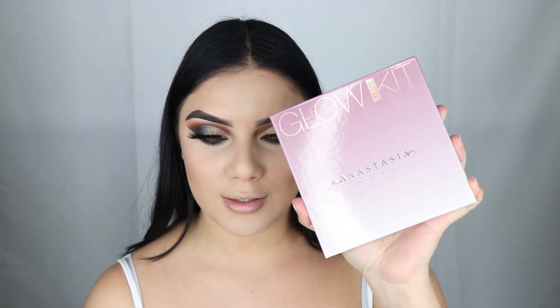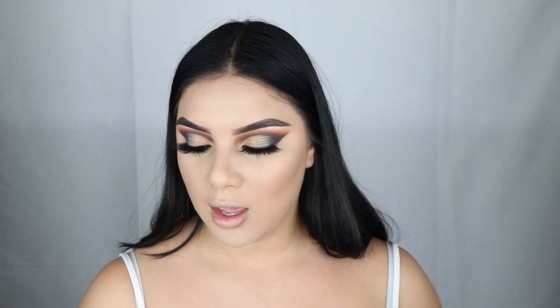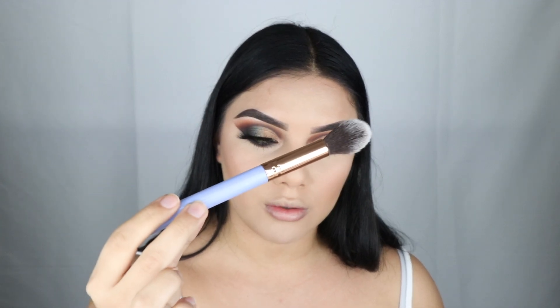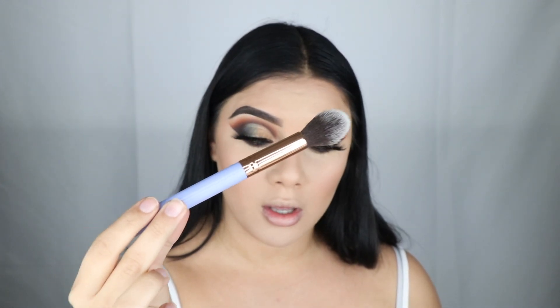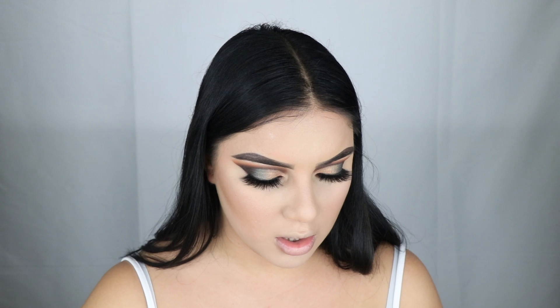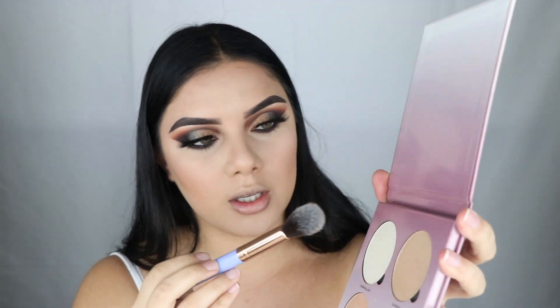Next I'm going to be using the Anastasia Beverly Hills Glow Sugar Kit. To apply it I'm using a Luxi 522 tapered highlighter brush — this brush is so cute, it's like a blurple color, blue and purple, I call it blurple. I think I'm going to use Marshmallow today; it's this color right here.